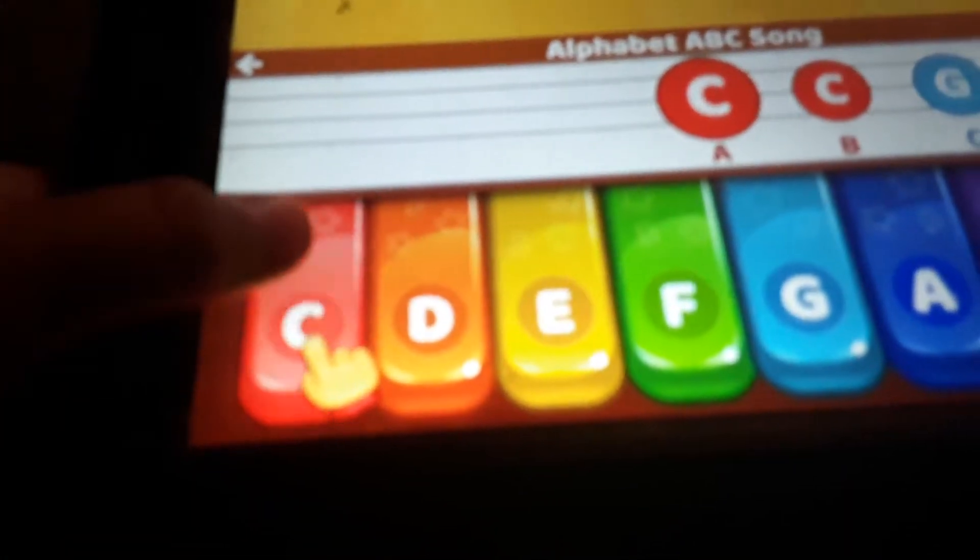Hi, kids! I'm Aria, and here is Kate! We're going to do rhymes and piano motion first. Are you ready? Let's do it.